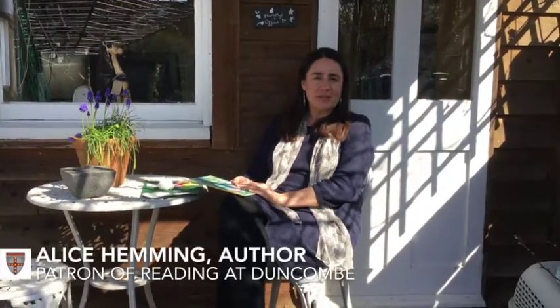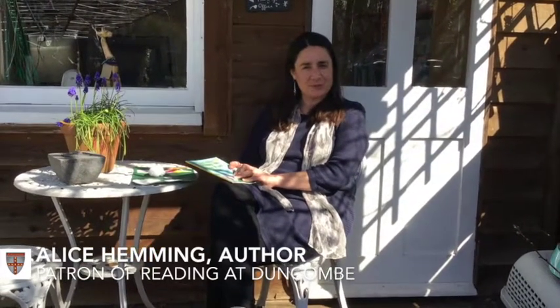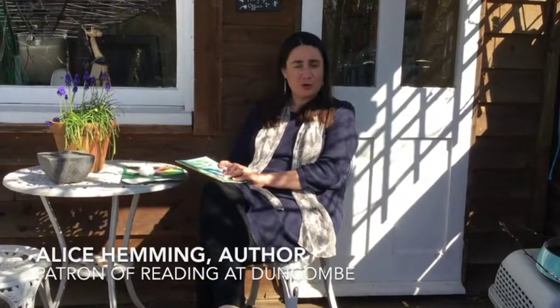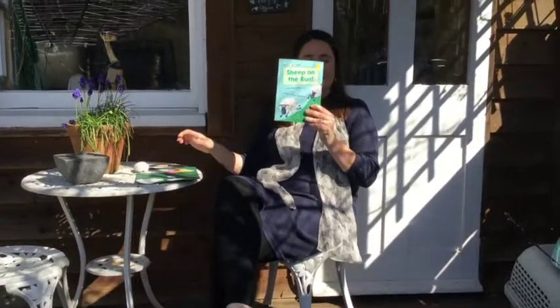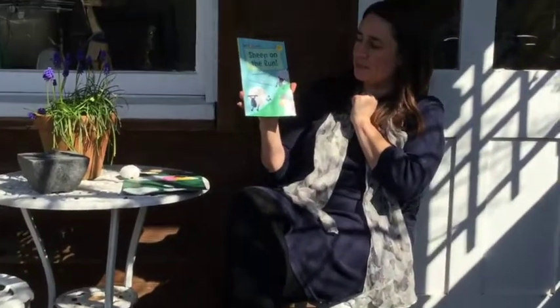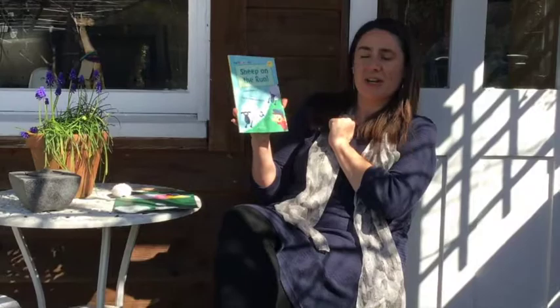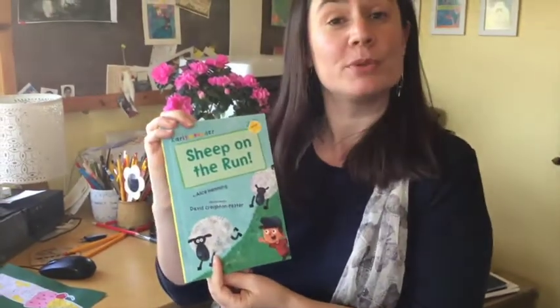Hello, I'm Alice Hemming and I'm a children's author and I'm also patron of reading at Duncan's School. I've written some longer books and some shorter books, and today I'm going to share with you one of my shorter books which is called Sheep on the Run. Sheep on the Run was written by me, Alice Hemming, and it was illustrated by David Creighton Pester.